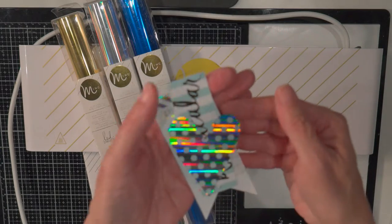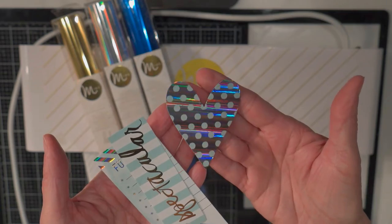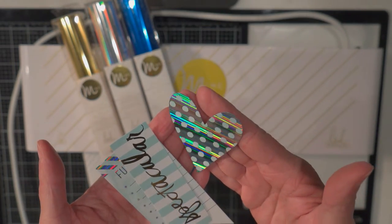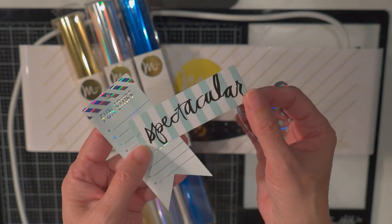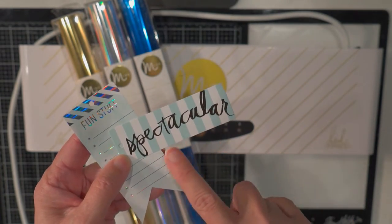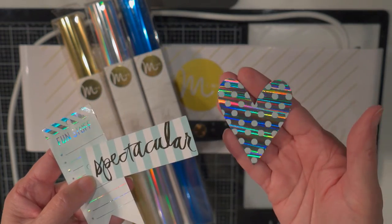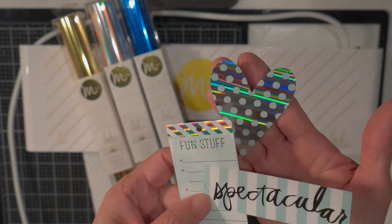Let me back up and just say that it is for putting foil. So it's a heat machine, it's a heat laminator, and it will foil things that are made with a black toner image. So anything that has the black toner — you put the foil on it, put it through the machine, and it will put foil on it.